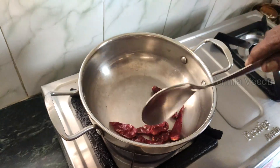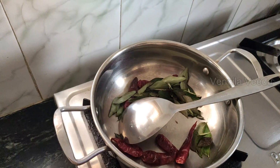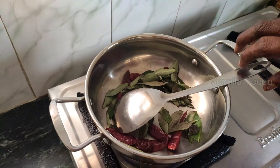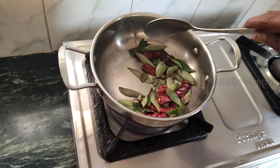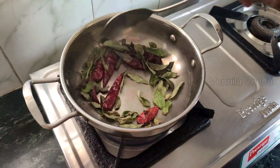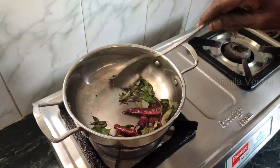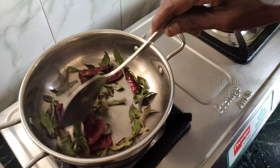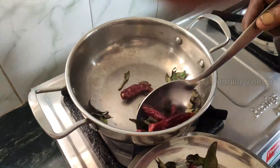Do you think it's good? No, it's not good. It's in a cup. Now, it's good.